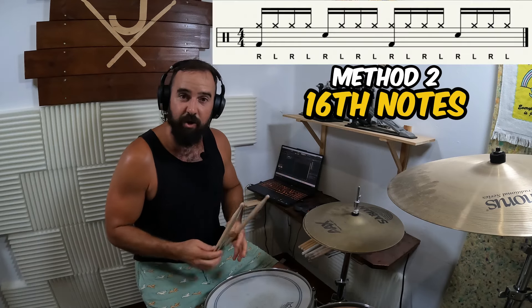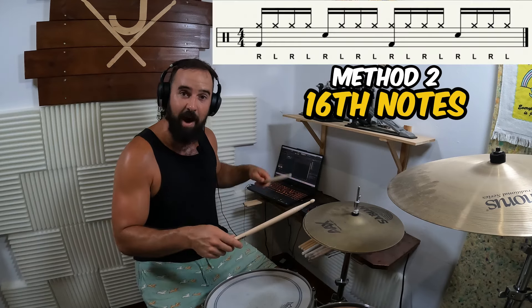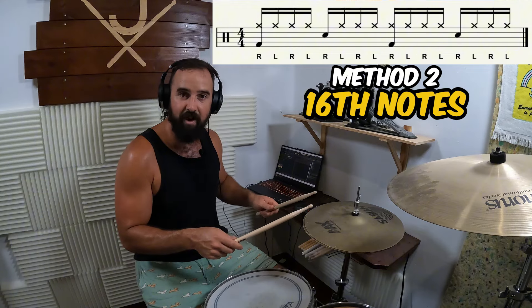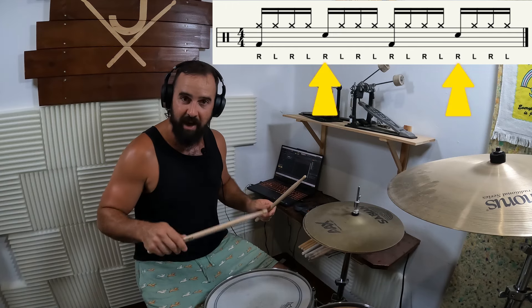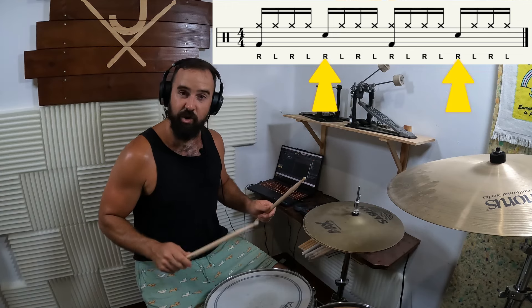The second way we're going to keep time on the hi-hats is doubling the eighth notes — we're going to play sixteenth notes. To do this, we're going to move our left hand up onto the hi-hat from the snare drum, so we're playing continuous sixteenth notes, and when we need to play a snare drum, we move our right hand down to play the snare on the two and on the four.